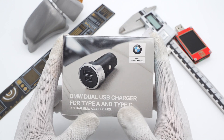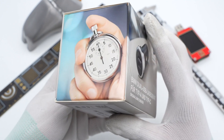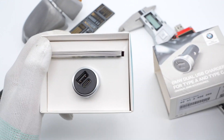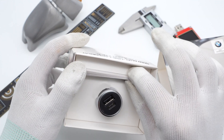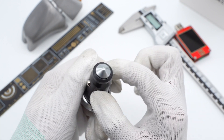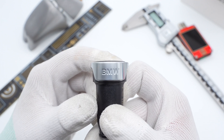Firstly, the BMW logo is in the upper-right corner of the box. After opening the box, it contains the charger and a manual. The charger adopts Black Firetitan PC material, and a circle of metal decoration is on the top. Here is the BMW logo.